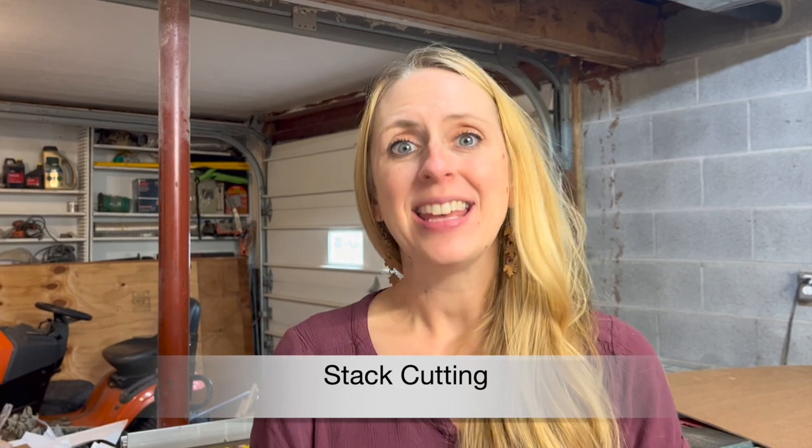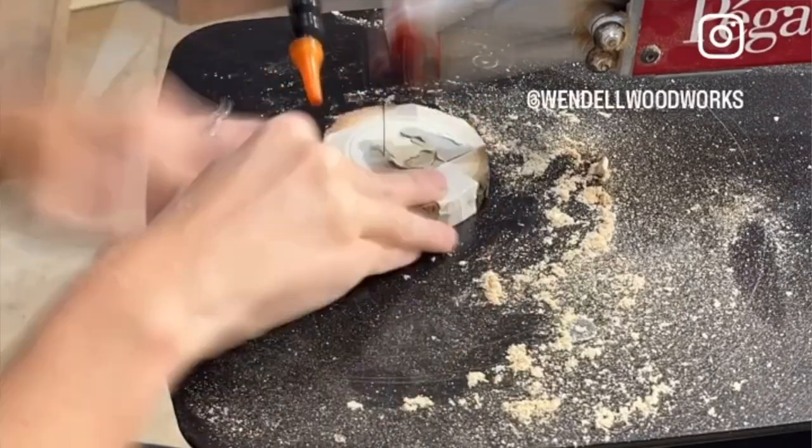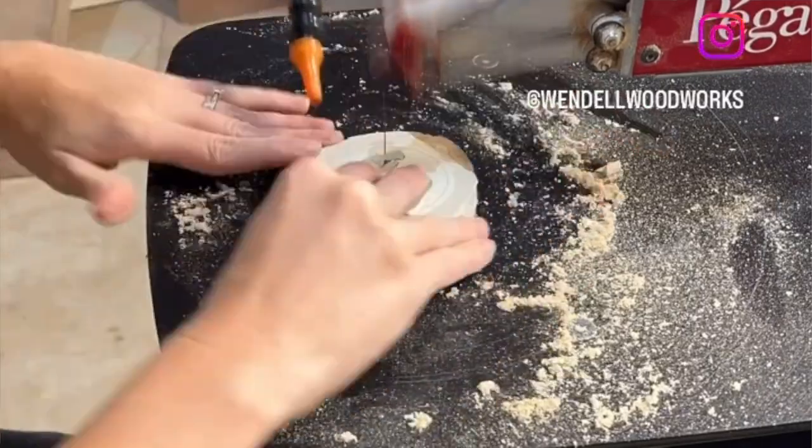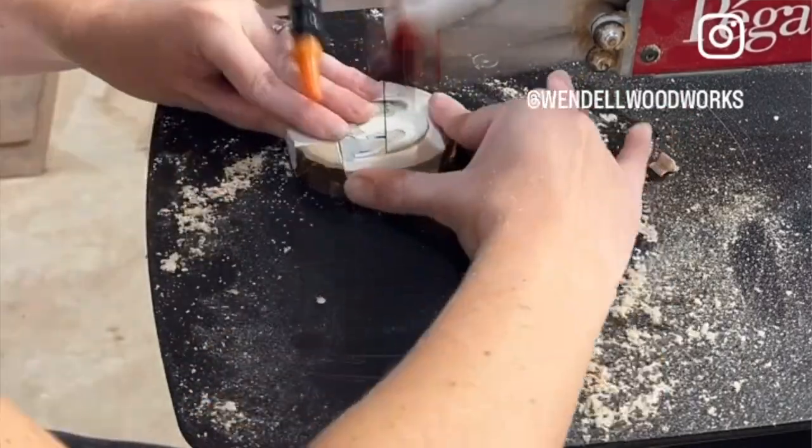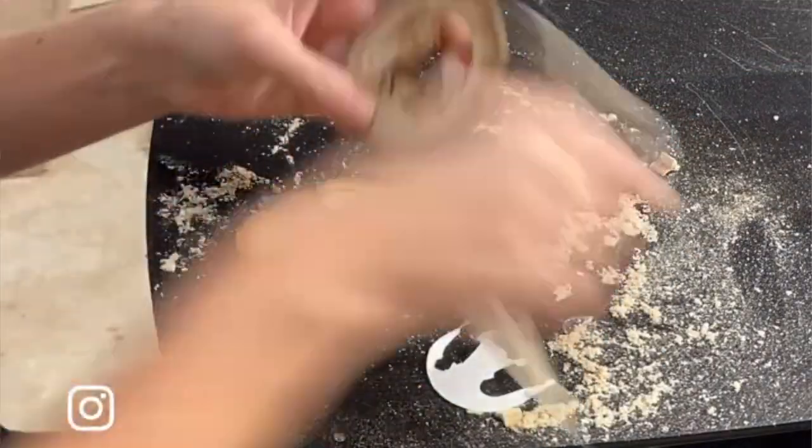Hey, I'm Danielle from Wendell Woodworks, and today I want to talk about an important technique on the scroll saw: stack cutting. Stack cutting may sound like a very simple technique — it's just cutting more than one layer at a time — but how you use this technique can totally change your scroll saw game. To stack cut, you simply attach two or more layers of wood together to cut them at the same time. The obvious benefit is that you're able to do twice the amount of work in potentially half the time, although if your stack is too thick it could actually take twice as long to cut.